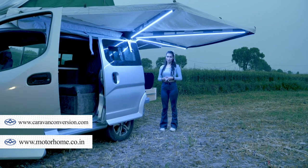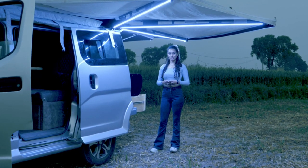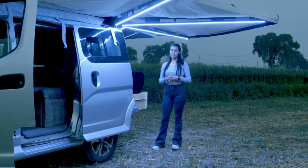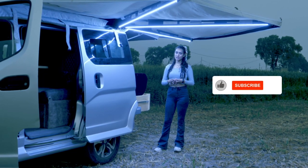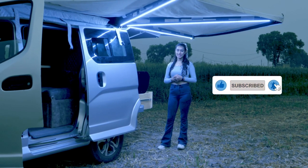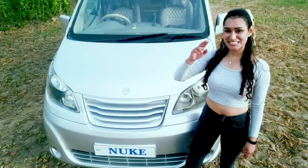This concludes this episode of 'A Walk Through The Conversion'. Like and share this video with anyone interested in renting or building a caravan. Subscribe to our channel for more conversions and travel videos. This is 'Home Away Home on Wheels — Motorhome Adventures', signing off.